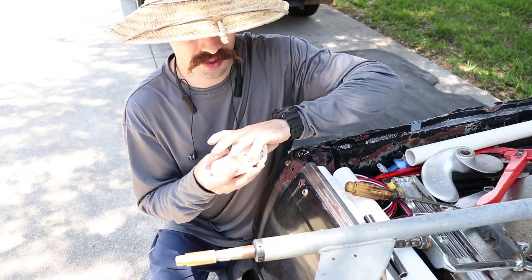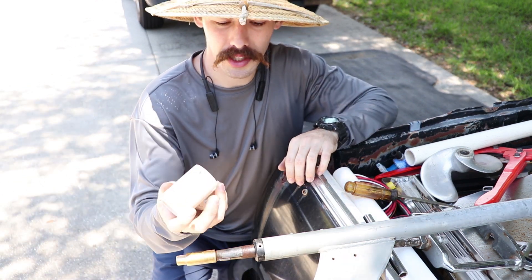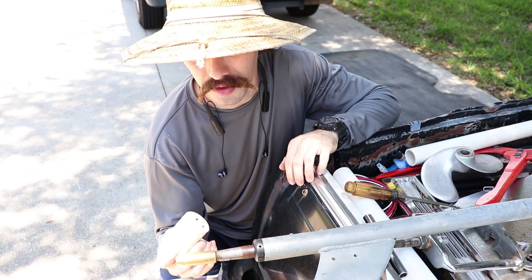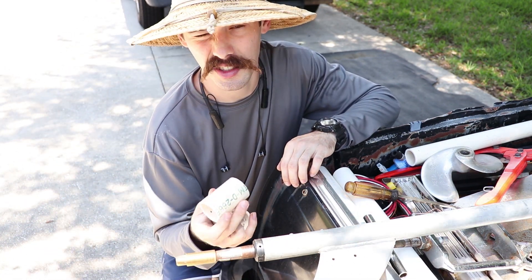Today's video is going to be making weedless prototypes for the long tail mud motor. This is a Swamp Runner long tail mud motor. We're going to try to make it weedless so that your bushings don't burn up. Stay tuned.